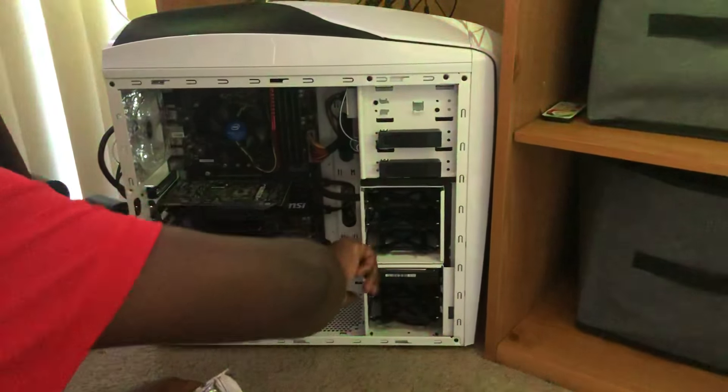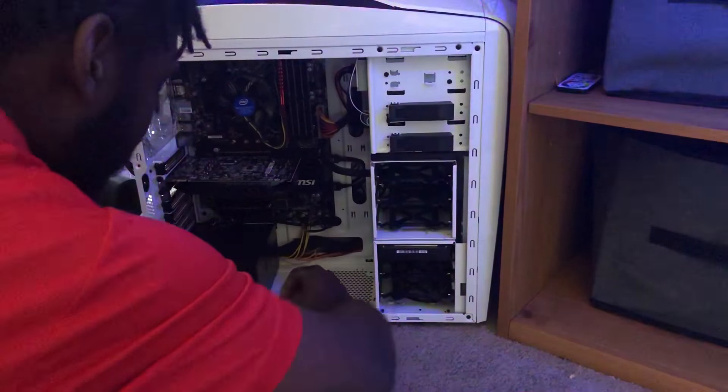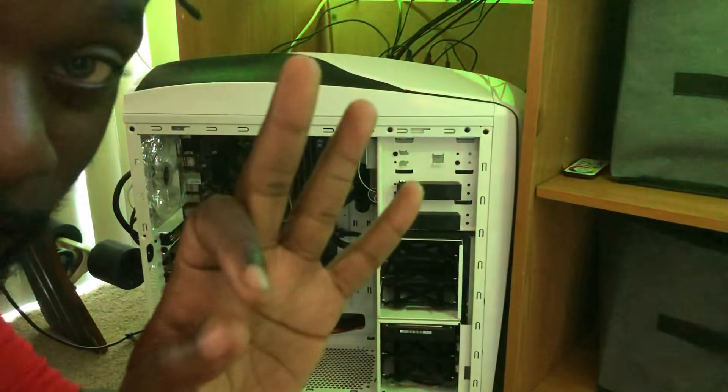Maybe around here — let's think about doing a little bit of cable management in here. We might do some dusting real quick. I'm gonna come back at y'all — give me about five, four, three, two...